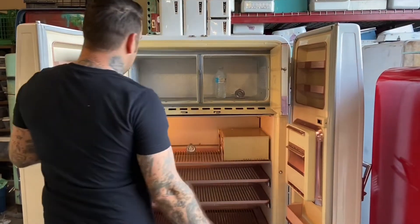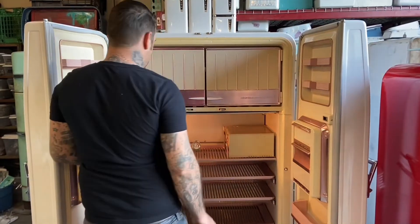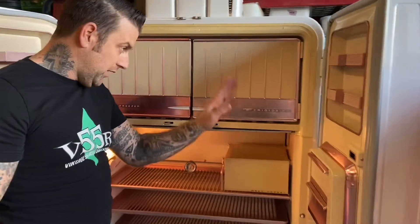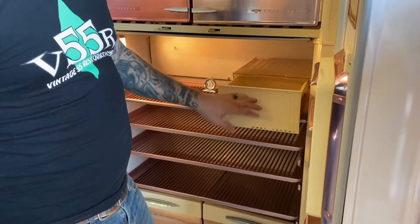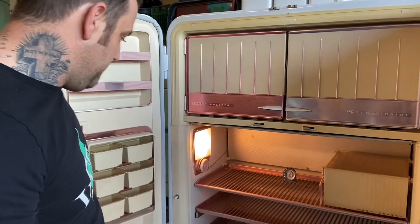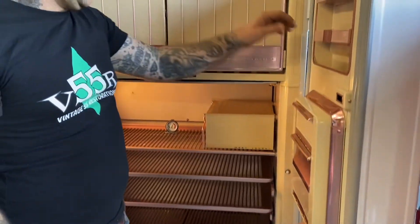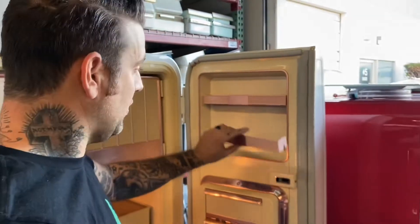This is obviously the freezer — it's a cross-top and it also has two doors, so if you have one door open you can still open the freezer. There's just a big, big space in there. It has its own latches, the rose anodized shelving and containers, these are all slide-out. This is your meat container — or meat box — thermostat, and crisper drawers down here.